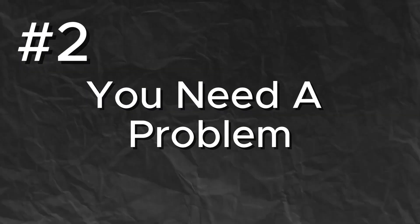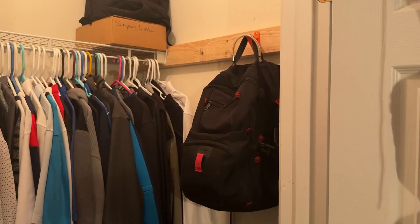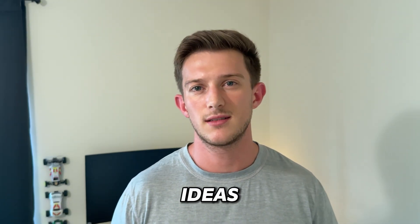Now it's time to move on to part two. You need a problem. Great designs come from real needs, not from wanting to make something cool. Look around your room, look around your house, find something in your closet. Look for something that is broken, or irritates you, or you think you could make better. Finding where the problems are — that's where the best ideas tend to live.